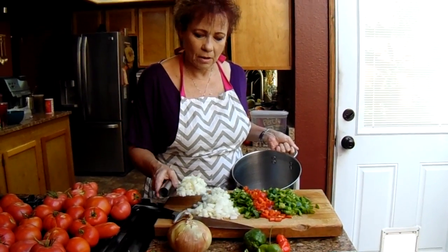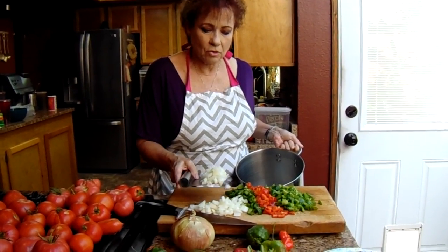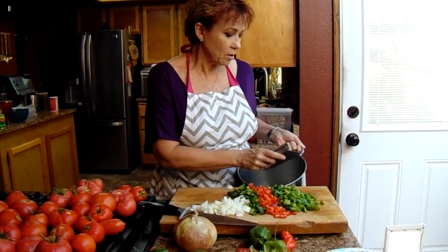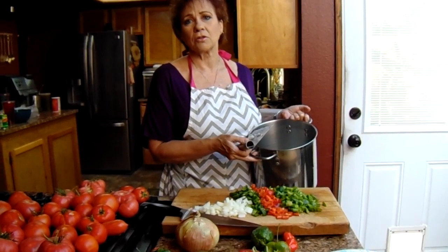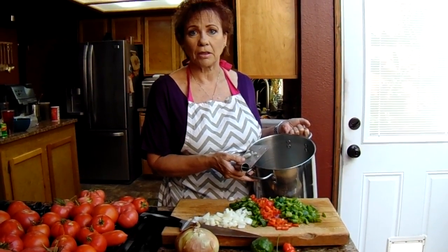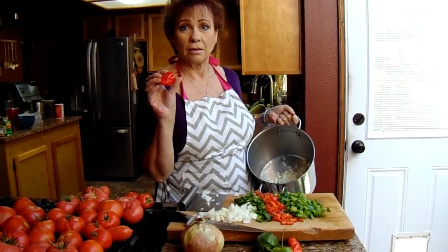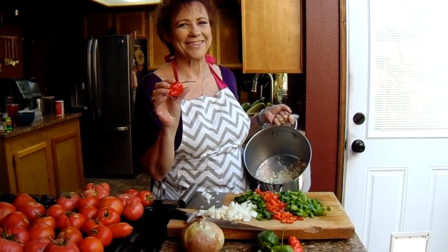Okay, I'm going to put our onions and our bell peppers that I've chopped up into our pot. There are different types of salsa that you can make — this type of salsa we actually cook for 30 minutes. So I'm going to get our bell peppers in so I can then chop up our habaneros, because this is habanero salsa.